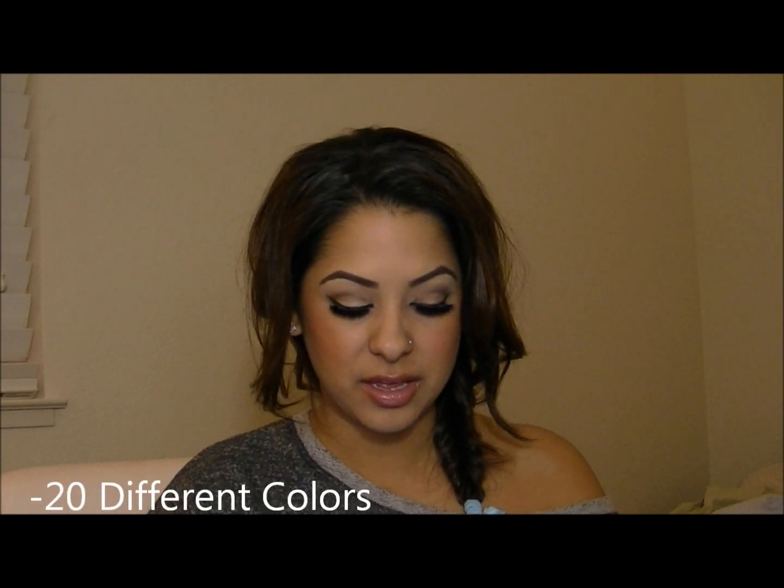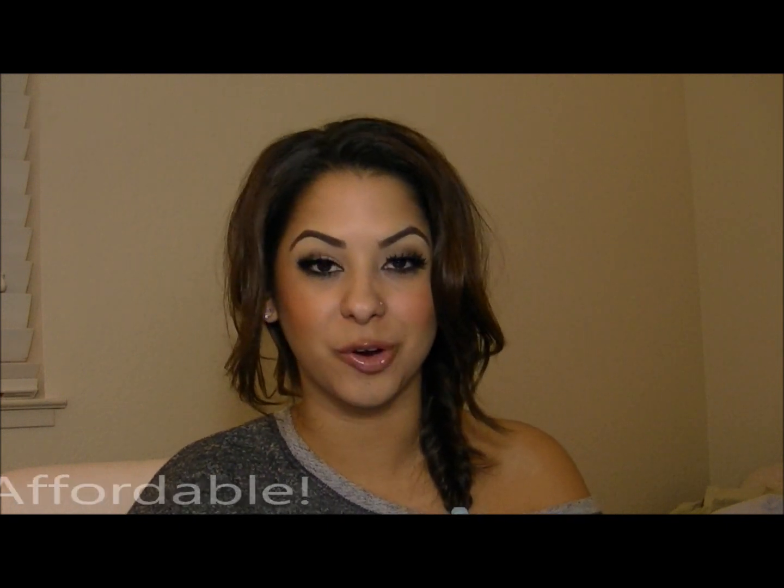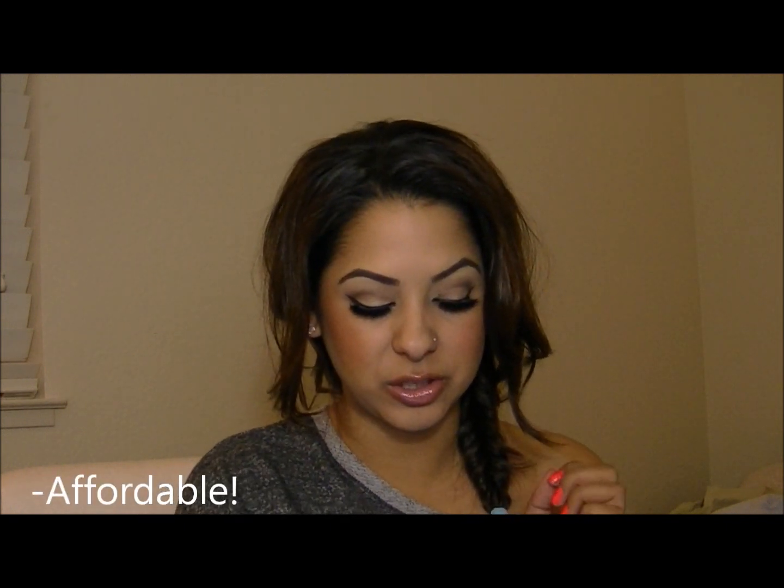These also come in 20 different colors. They are 90 cents each, which is basically nothing, so they're super affordable, and you can also do bundles — $3.50 for any 4 colors or $9 for 11 of them.